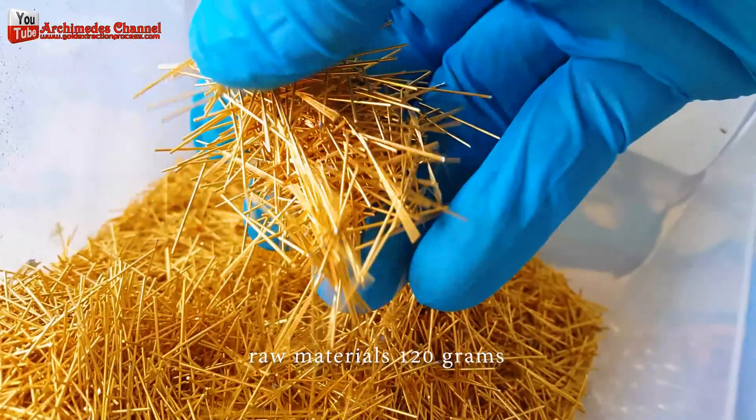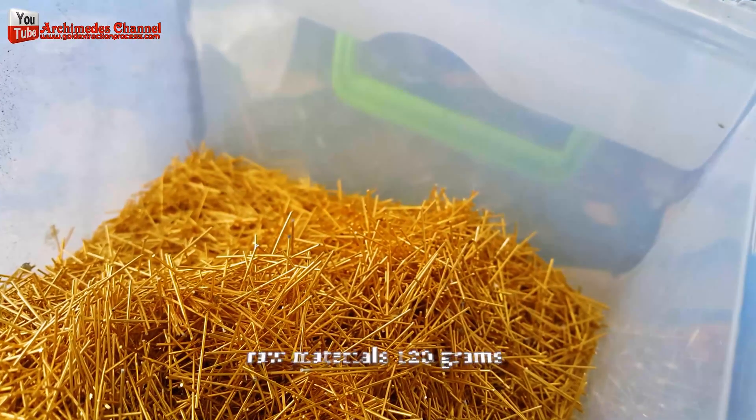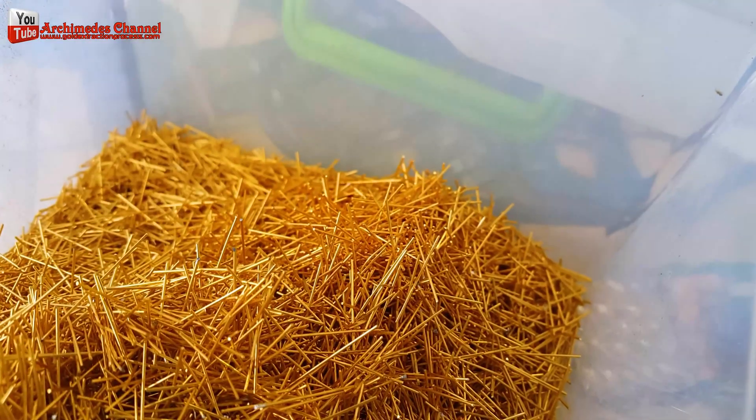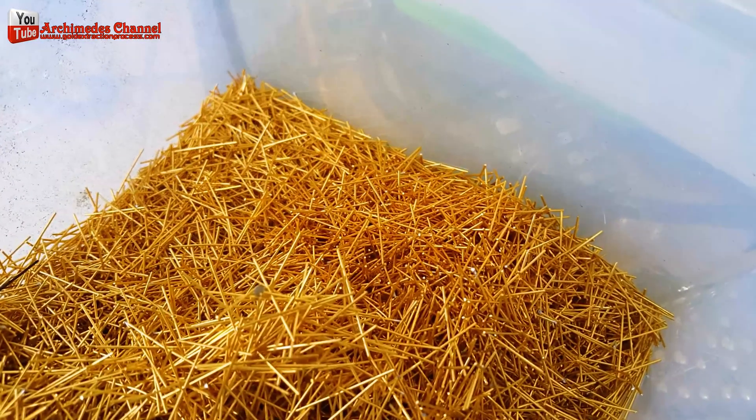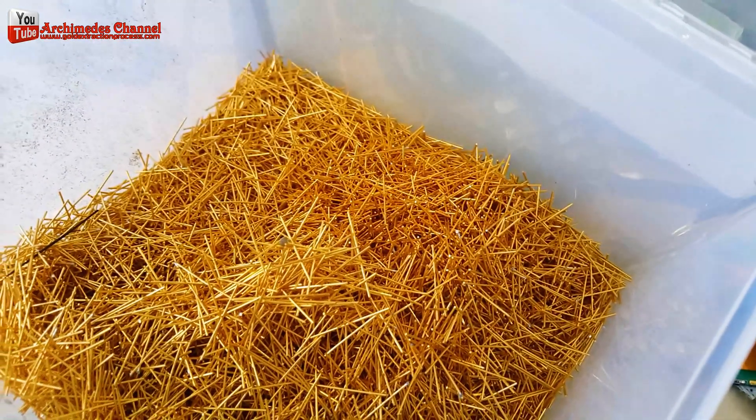You can dig gold from e-waste collected from various sources such as old computers, cell phones, TVs, and other electronic devices. The collected e-waste is then sorted to separate different types of devices and components.